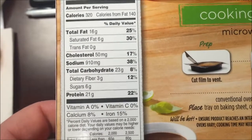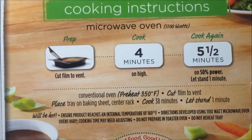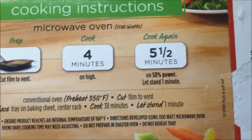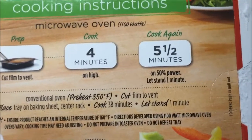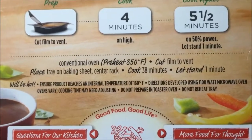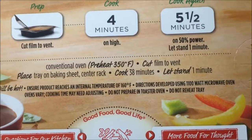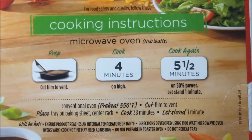Cholesterol is a little high, sodium is really really high, but whatever. We're gonna cut the film, cook it four minutes on high, then five and a half minutes at 50% power — so it's gonna take almost 10 minutes. Still better than the 38 minutes it takes in the oven.